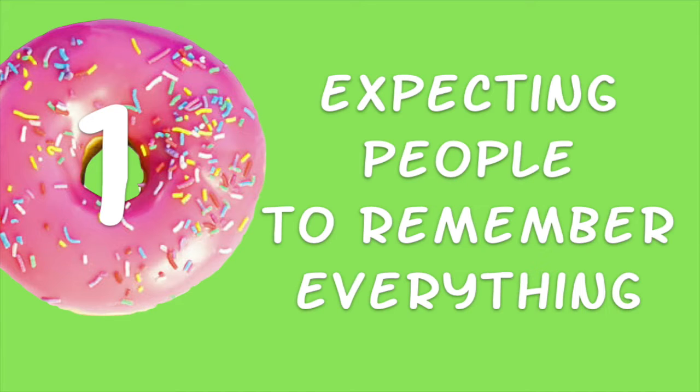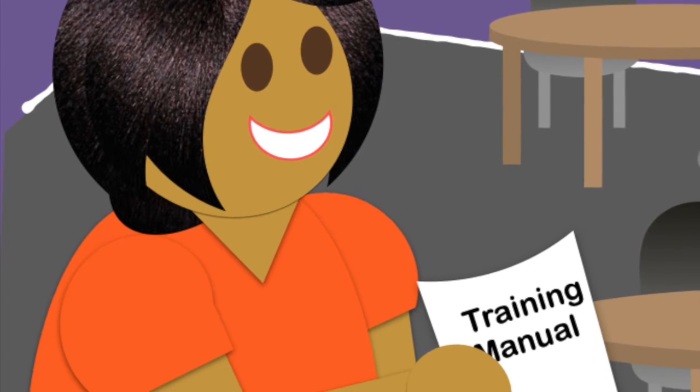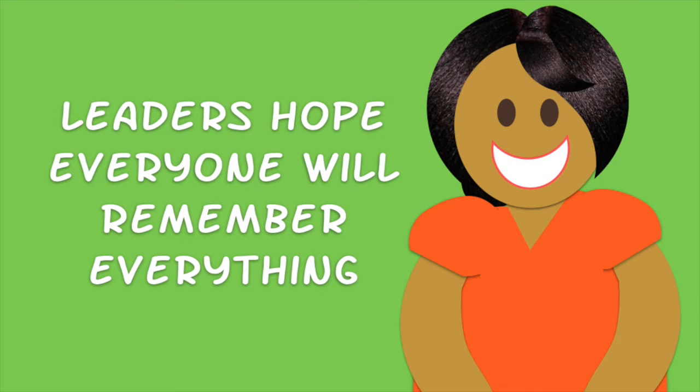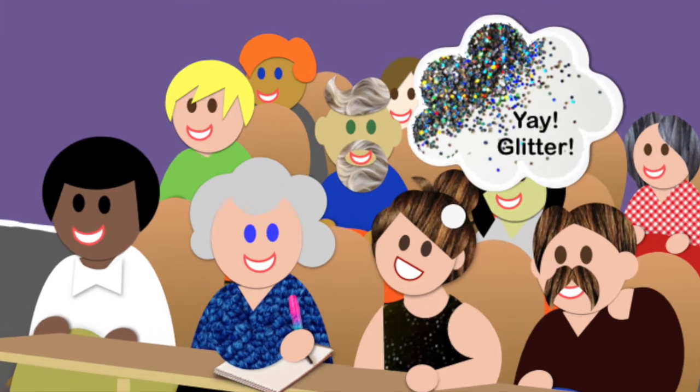Hole number one: expecting people to remember everything. We all know how important it is to train volunteers before they serve with children, and the truth is, no matter how you do this — one-on-one, small groups, or even online training — there's one thing that most leaders have in common: we hope everyone will remember everything we said. If only it worked that way. But for every volunteer who comes armed with paper and glitter pen ready to take notes, there'll be another volunteer, just like me, who's getting distracted by that glitter pen. As leaders, it's important that we understand how to reach all types of volunteers.